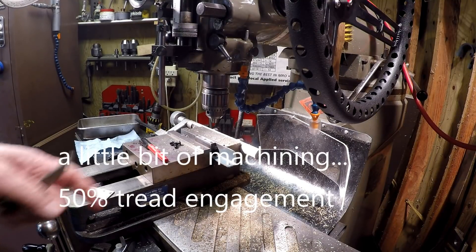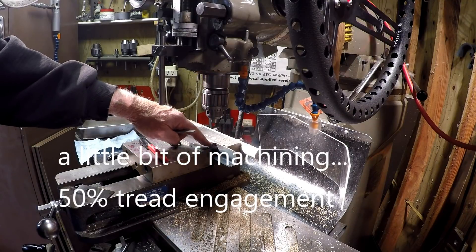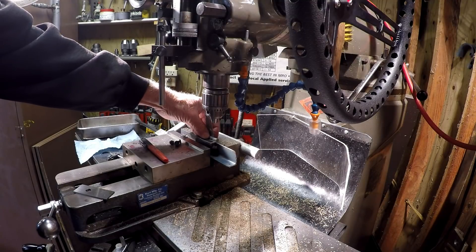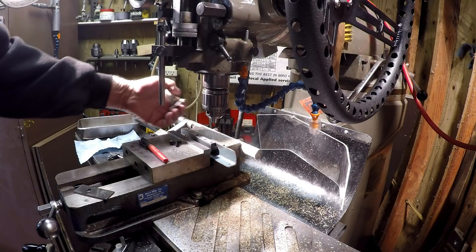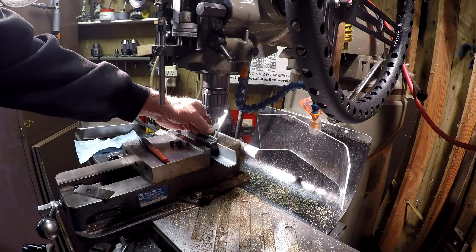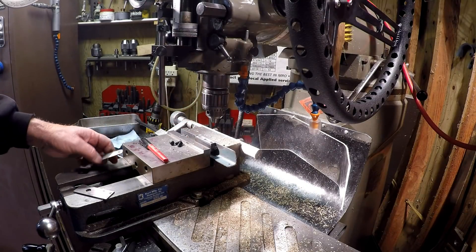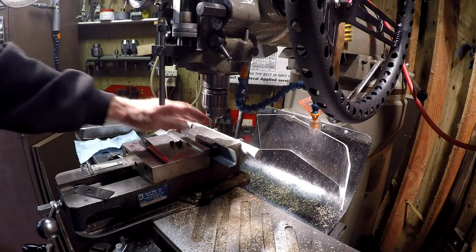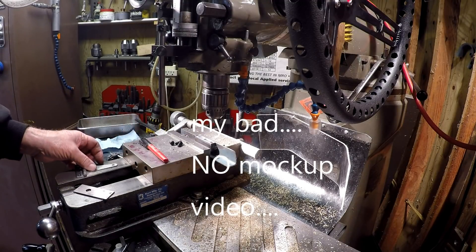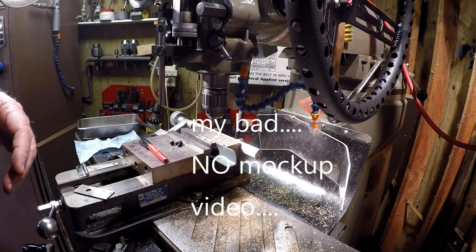Now we're over at the mill. I've got a piece of angle iron I cut, and then I made a block to attach this hinge to. I'm going to drill and tap for quarter-20 pan head bolts to put this down on, so we'll get that done real quick here. Then we can move on back to the mill. I did a wood mock-up first — you'll see it over there, just a block of wood with the hinge on it to work out some of the dimensions. Let me get a drill and tap and we'll get going.